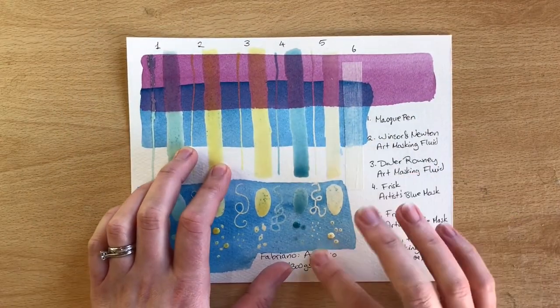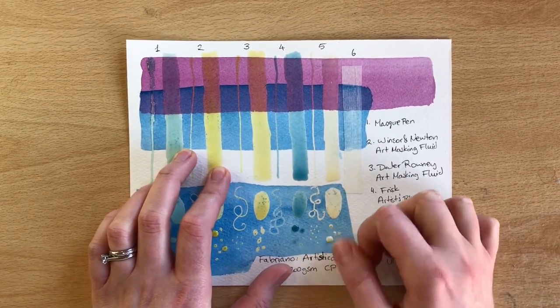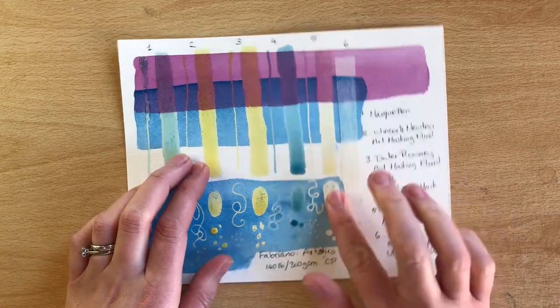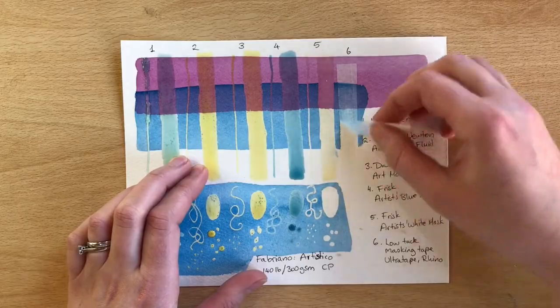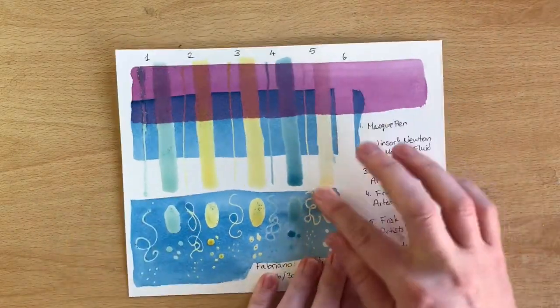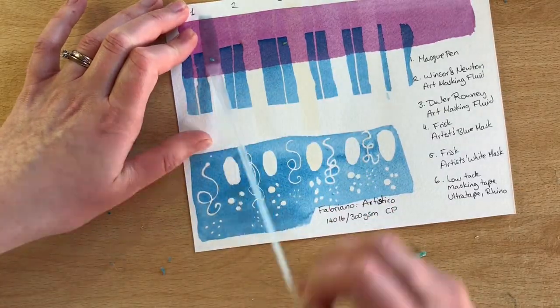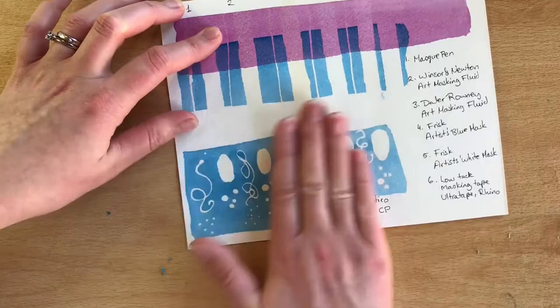My favourite way of removing masking fluid is actually with my hands and my fingers — I quite enjoy it, it's quite fun. If you do this please remember to wash your hands beforehand, because the last thing you want is to get skin oils all over your painting. That is very satisfying to see it all clean.